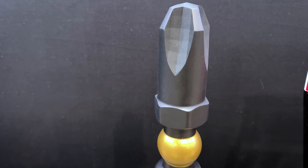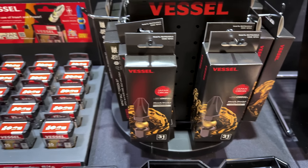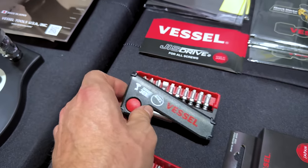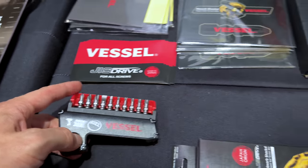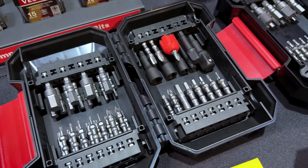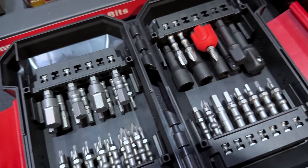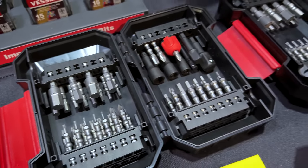There are also neat limited edition black and gold bits coming out closer to the end of the year, maybe around December — in bigger sets and small sets. There's a spring-loaded set: pops up and the bits are ready to go. And this is the new set from the flyer — lots of little bits, all integrated in here. Just about everything you could want: Posse Drive, Phillips, Torx, Hex, and a couple of nut drivers. A good selection from Vessel.